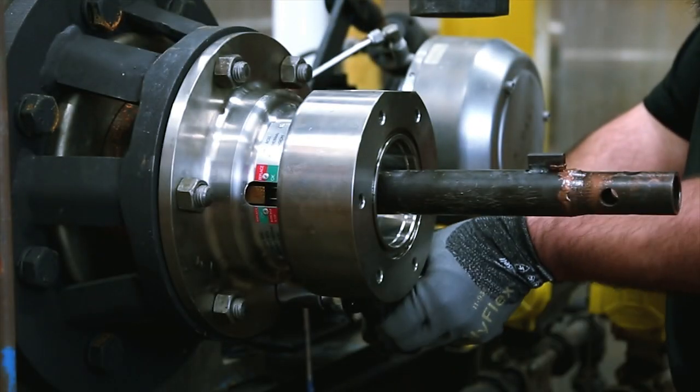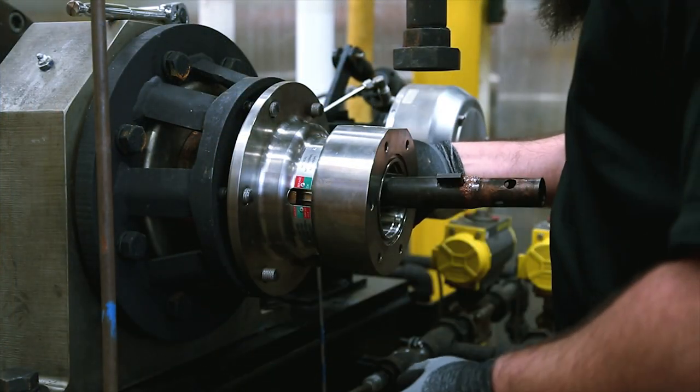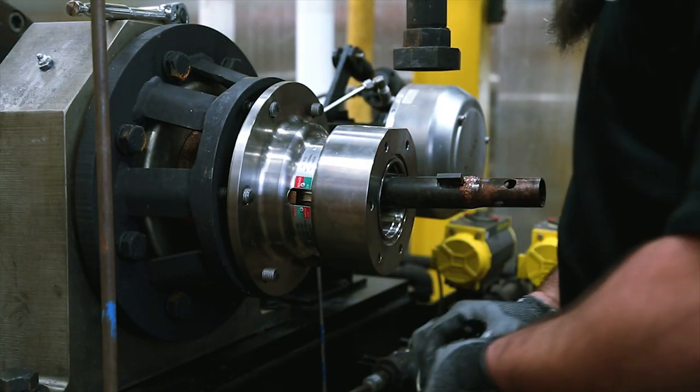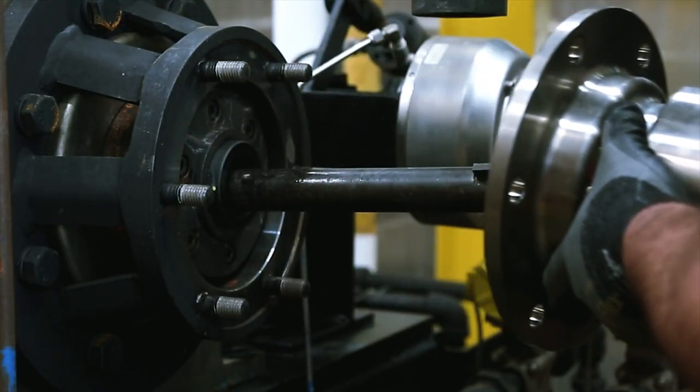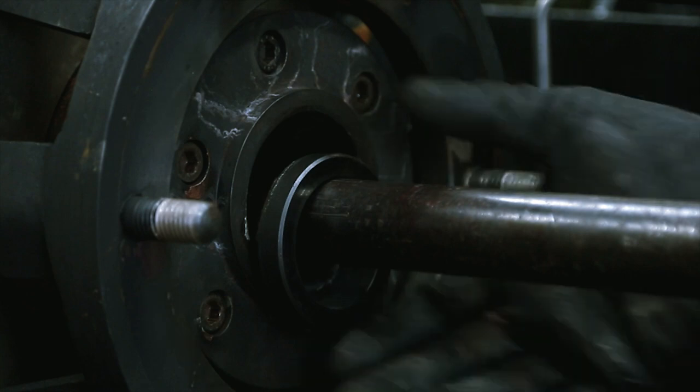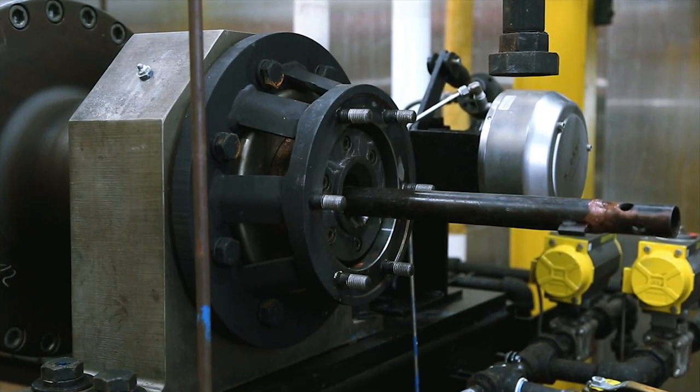Remove the nuts that secure the body to the ring bracket or bearing retainer. While this is being done, the body will push away from the ring bracket. Remove the body by sliding it over the support tube, then remove the seal ring. We have now successfully removed the Core Pro rotary joint.